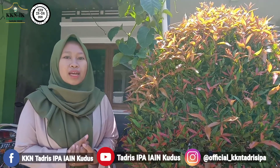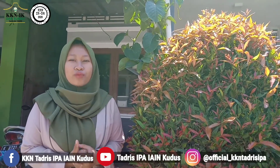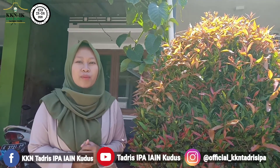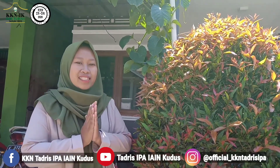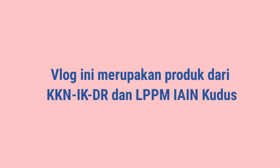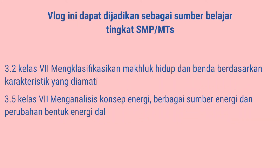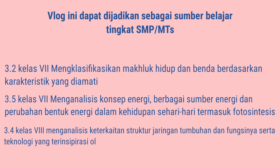Sekarang sudah tahu kan teman-teman mengenai dibalik warna merahnya Syzygium oleana atau pucuk merah ini. Mungkin cukup sekian video kali ini, semoga bermanfaat untuk kalian semua dan terima kasih telah menonton. Assalamualaikum warahmatullahi wabarakatuh. Terima kasih telah menonton!